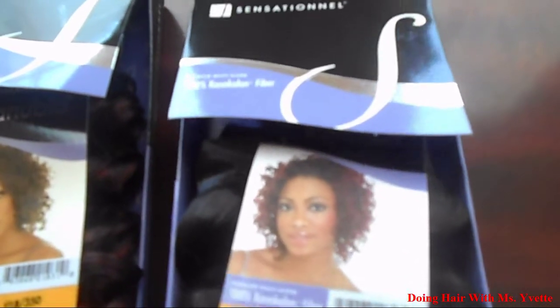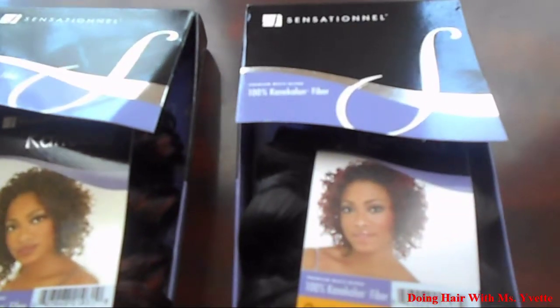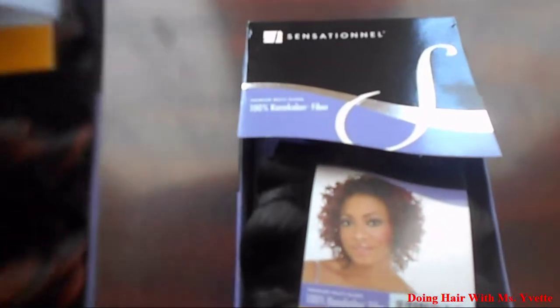This is what you need — hair. This is Sensational Hair, Charming Wave. H10 number 2 which is black, and the second pack is Nudeep F1B350H14.